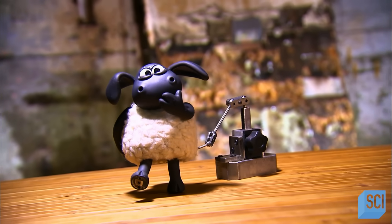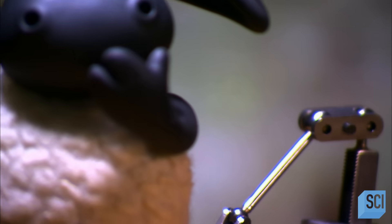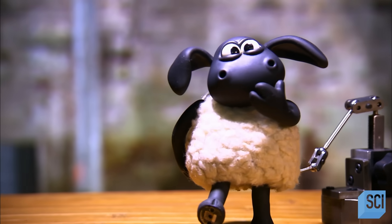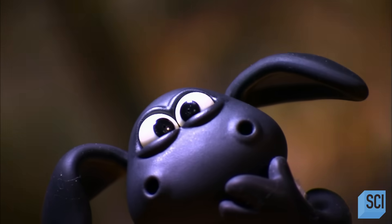the more lifelike the animated character appears. The animator moves the puppet incrementally for each frame they shoot, and 25 such frames produce just one second of animation.